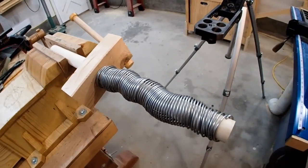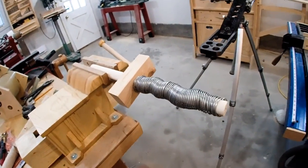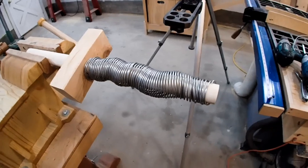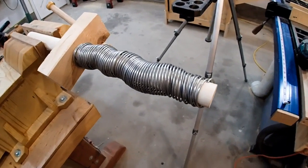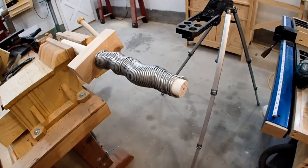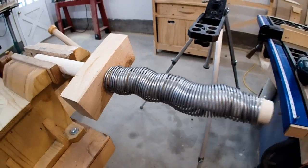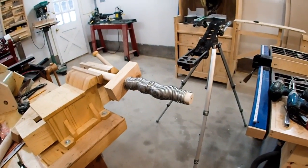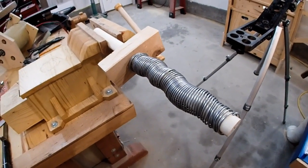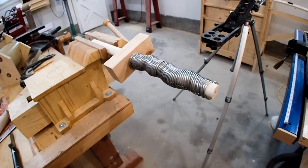I couldn't leave well enough alone and had to come out here and try this, so I quickly turned this dowel and tried to wind it just like I did the other one. But the problem is the coil is too big now — I really should have started winding it onto the dowel this size to begin with. It's bunching up and going all crazy, so I don't think it's going to work. I'm going to have to scrap the project for now and retry again later. Yes, I know I said two times before that was the end of the video, but this actually is.